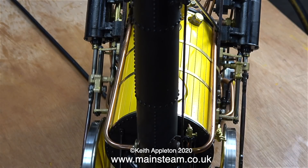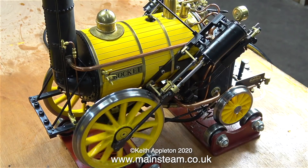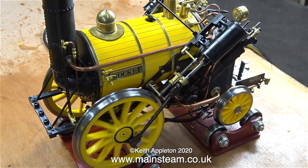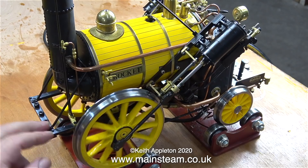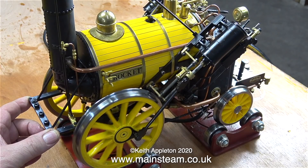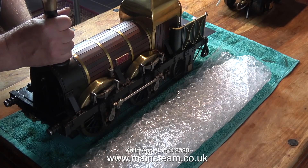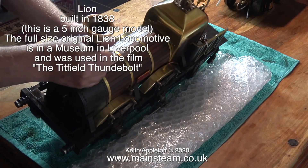It's a very simple solution and it works quite well on models, but it wouldn't be too good on a full-size locomotive for two reasons. The first being that these things in full size are very heavy, so it would be very difficult for the driver and fireman to get out and push it forward or backwards. The other problem with slip eccentric valve gear is you cannot notch it up, which means you can't wind the reverser towards reverse so the engine uses less steam.